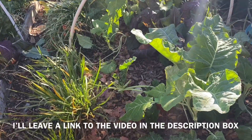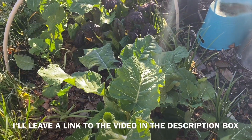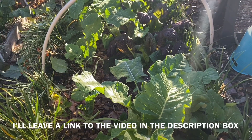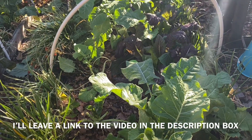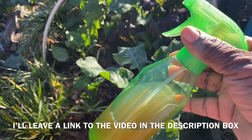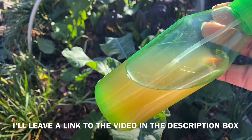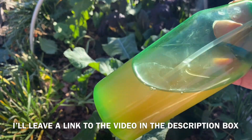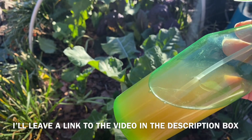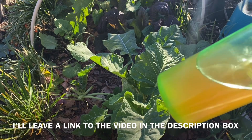Here's another short video for those of you that email me about how my greens look so good without any damage from bugs, worms, or insects. This is the reason — here is my mixture of garlic, onions, and crushed red peppers, all stuff that I grew in my garden, fermented for a couple of weeks, then boiled, strained, and put into bottles.